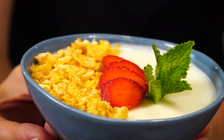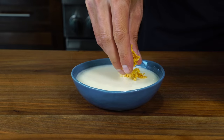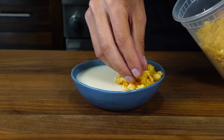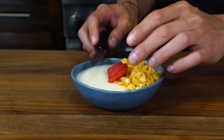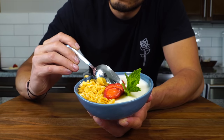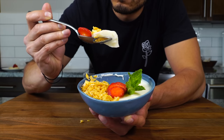This is Cereal Milk Panna Cotta, the brilliant invention from the genius mind of Christina Tosi of Milk Bar that launched an empire. It's a brilliant method for turning breakfast cereal into a dessert. You can make it ahead, it's easy to make, it's refreshing and nostalgic. But before we make Cereal Milk Panna Cotta, we need to go back and learn what the hell Panna Cotta is in the first place and how cereal made its way into it.